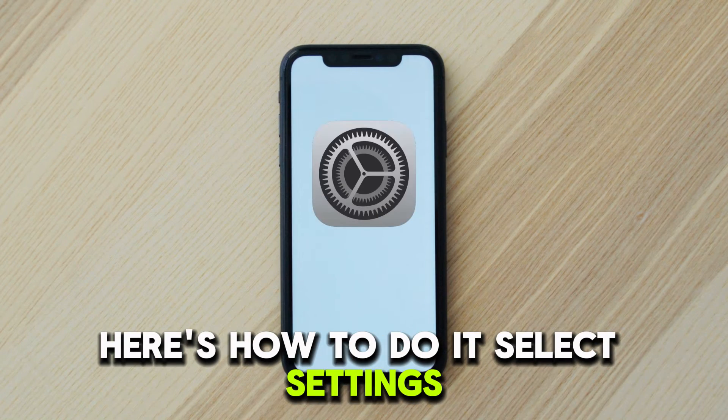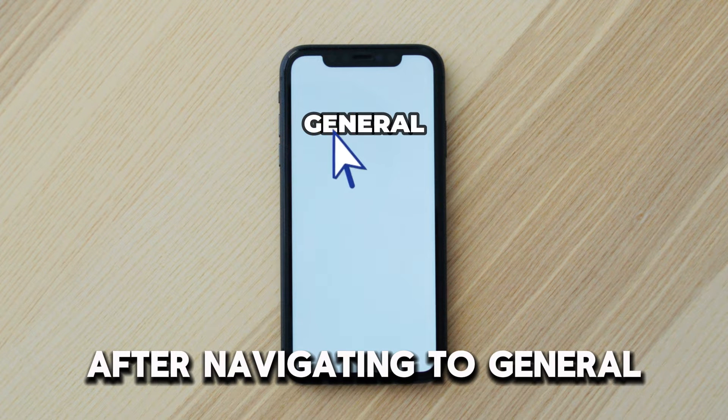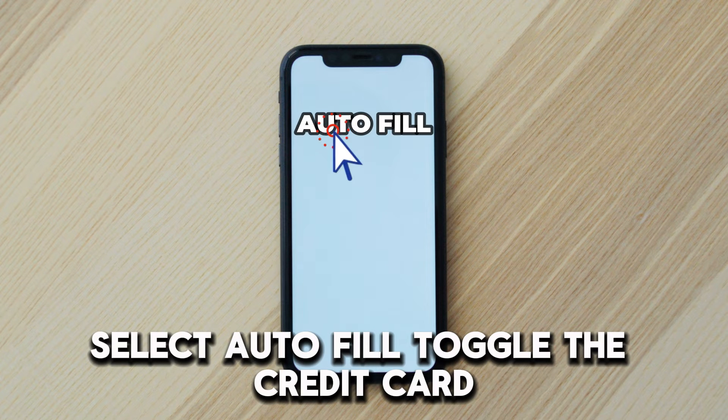Select Settings, then select Safari by scrolling down. After navigating to General, select Auto Fill.